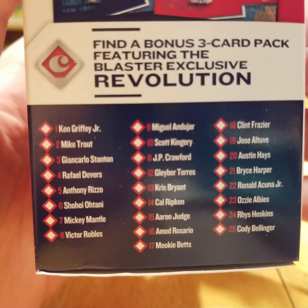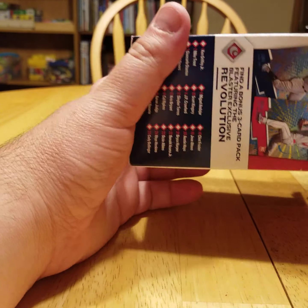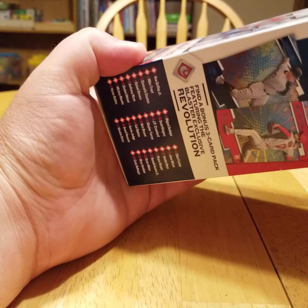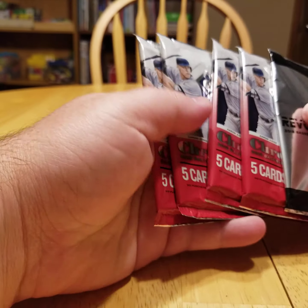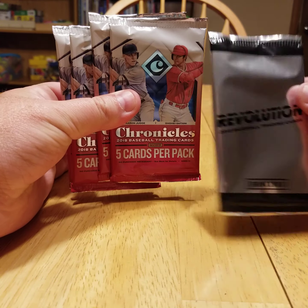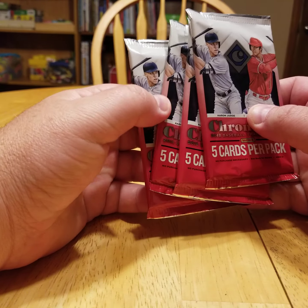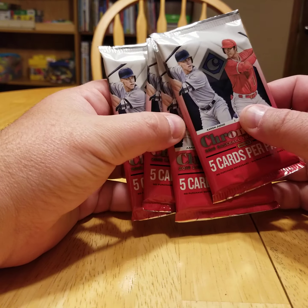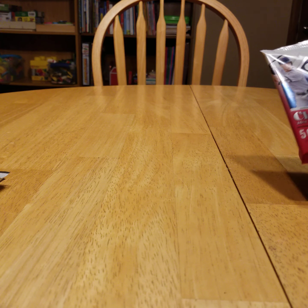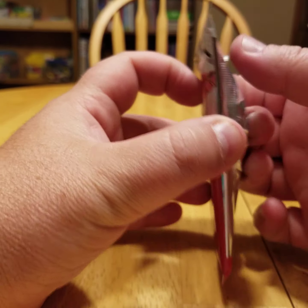Here's the Evolution checklist. A lot of you have probably already seen this, but of course Otani's big. I've seen a lot of Ronald Acuna Jr. stuff being pulled out of here too. Not a lot of packs — you get five packs total. You get the four Chronicles packs and the Revolution pack. We'll open those. The Chronicles has four packs, five cards per pack. The boxes I've seen opened on YouTube — these retail boxes — I haven't seen too many autographs being pulled. So wish me luck, let's give it a shot.